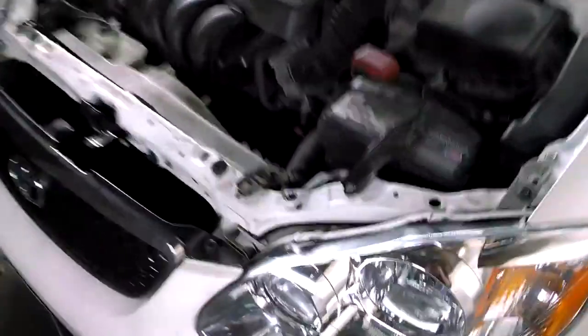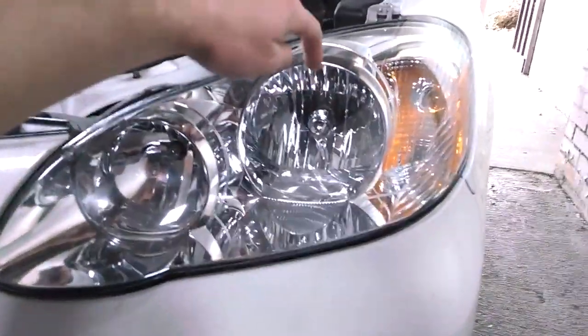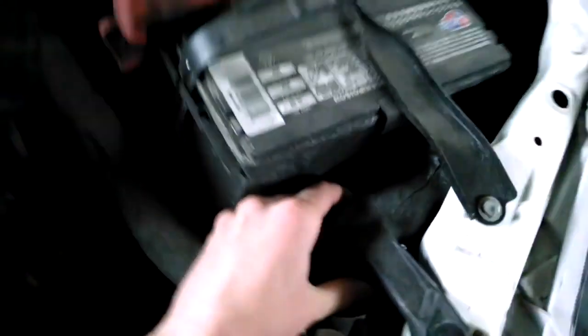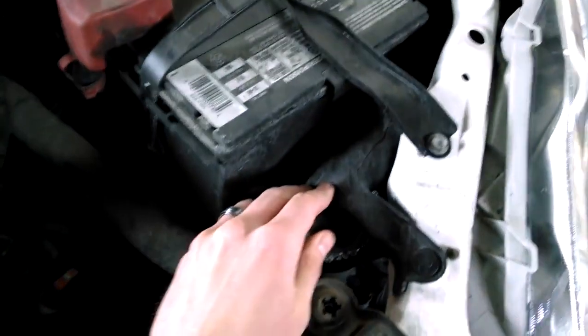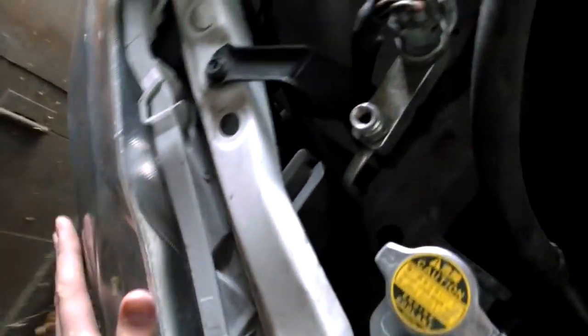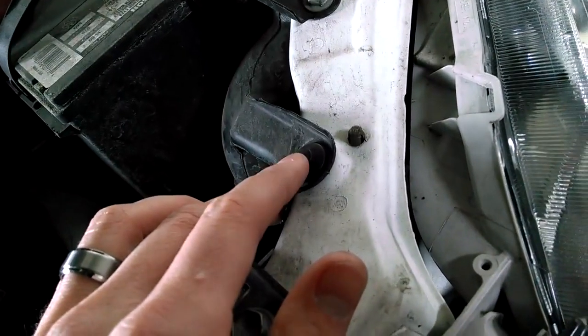The first thing you need to do is access the bulb. It's my left bulb — the main bulb that's gone out. There's an air filter valve right here next to the battery. This doesn't apply on the right side; if you're changing the right one, it's already exposed and you can see everything from the back. But if you're working on the left side, the first thing you need to do is take out this screw right here.